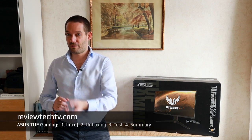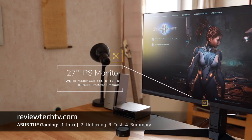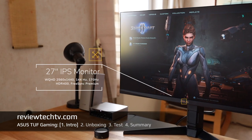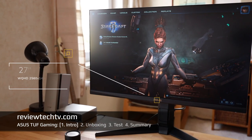How to pick the best gaming monitor — thanks for tuning in. Today we're going to look at a monitor from ASUS TUF Gaming, the VG27AQL1A, which is a very nice 27-inch display in WQHD resolution.